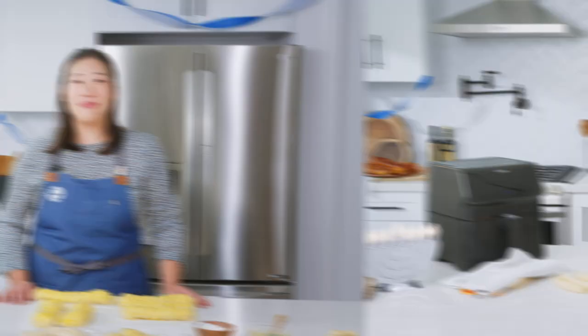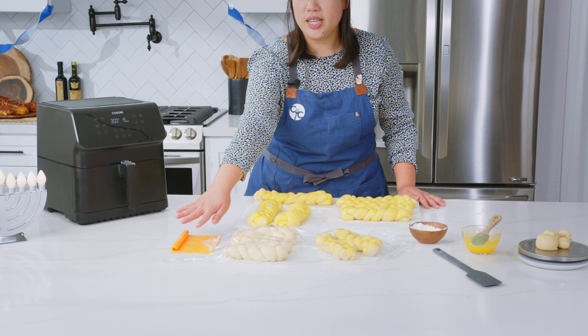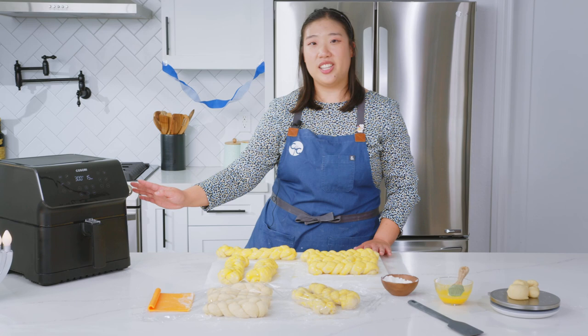Now that we have all the braids ready, I just want to show you the difference in the proof. After you braid them, you're going to egg wash it, cover with plastic, and let it proof and rise until doubled for another hour. Then you're going to re-egg wash the top so we get that really shiny glossy finish. And then we're going to head into the air fryer. We've already preheated the air fryer — it's at 300 degrees Fahrenheit and we're going to be baking it for 15 minutes.